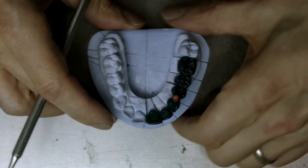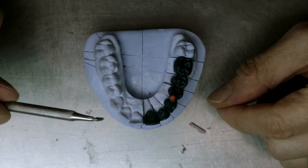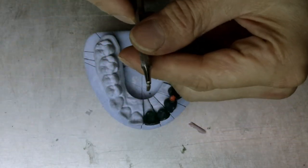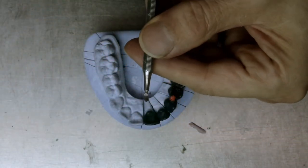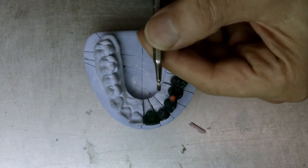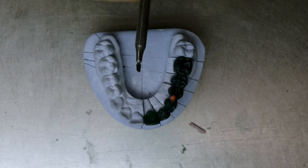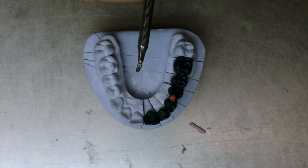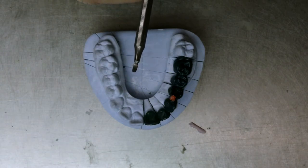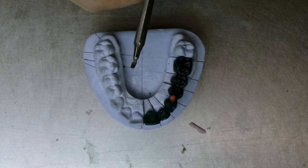So to cut back, we're going to use a tool like this — it could be anything, but it should have a rounded tip like such. This one happens to have a small one and a larger one. This I made myself, and you can do the same thing if you have a broken instrument. All it is is a little bit of a grinding stone or a disc, and you polish it up with a white rubber wheel, and you have yourself an instrument.